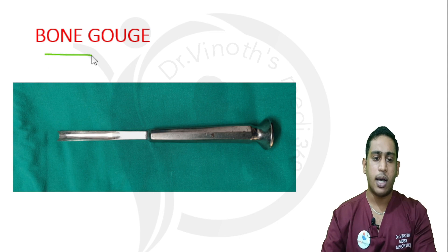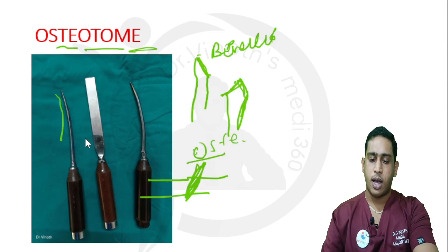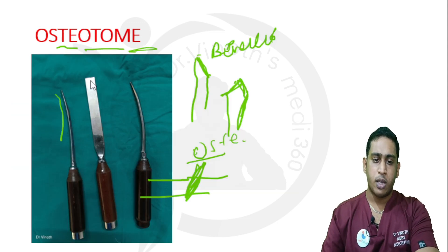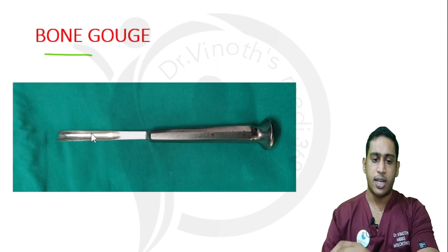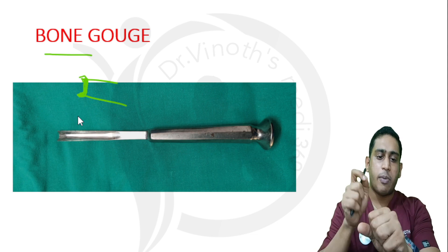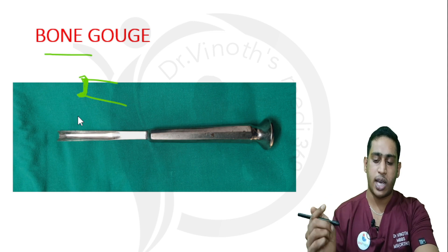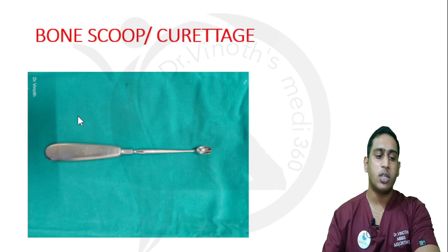This one is called a bone gouge. The difference between a bone gouge and an osteotome is that the osteotome is a solid structure, whereas the bone gouge is curved and has a hollow in the center. In that hollow shape, it is used for cutting through or chipping bone.